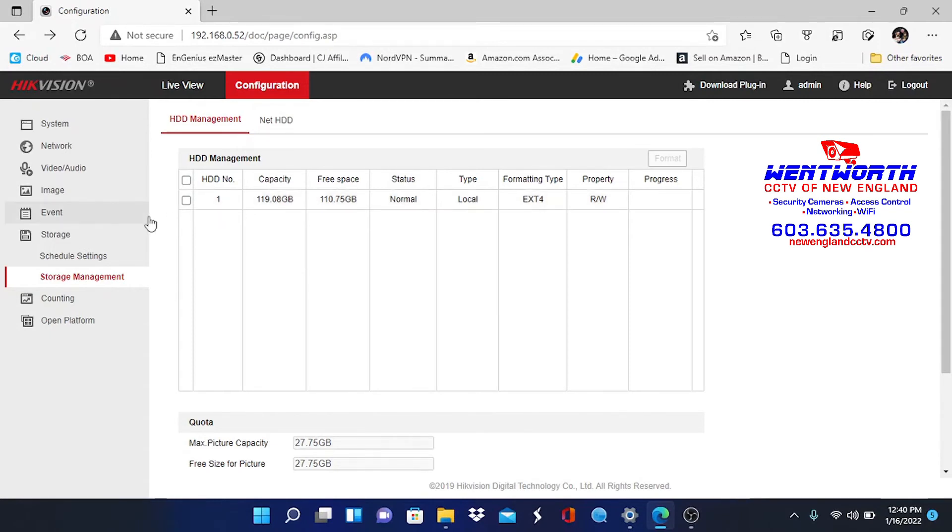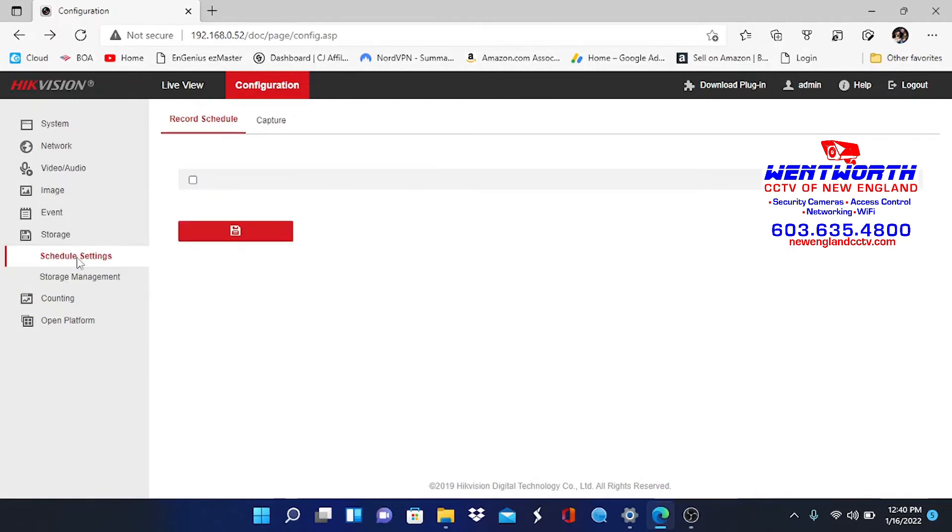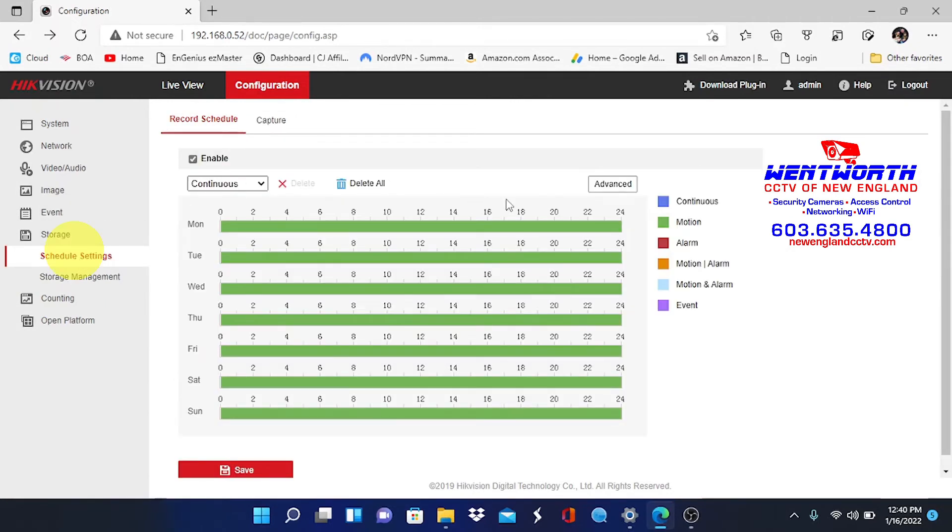The next step is going into your schedule settings and ensuring you are set up for either continuous or motion recording. There is a link at the top of the screen right now that walks you through the setup and configuration of recording on these devices. Your two options are continuous, which is 24/7, and motion, which is activated by movement on the property. Make sure that one of these is enabled.